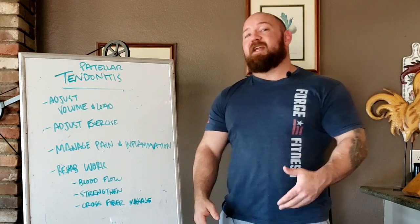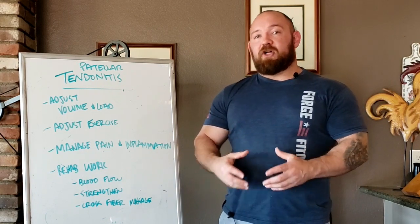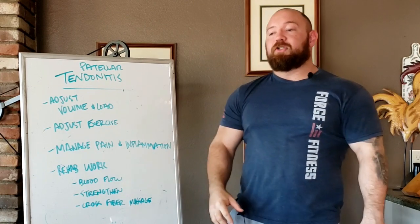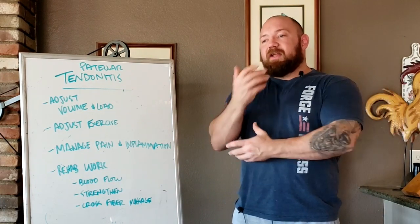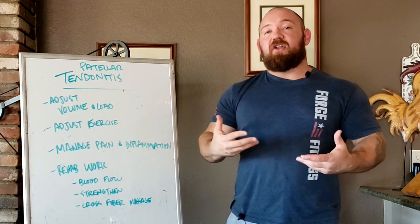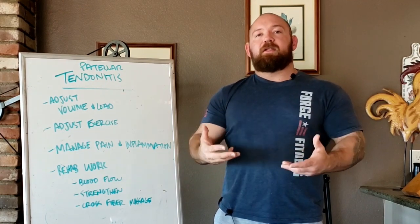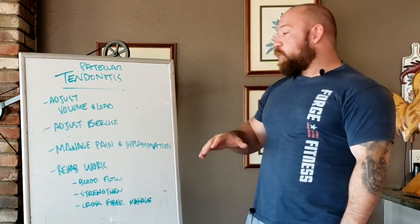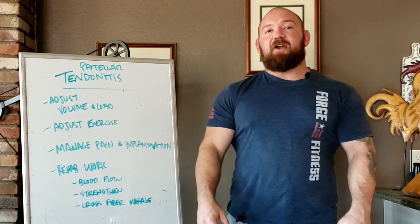Bad sprains are actually more devastating and longer to recover from than full bone breaks. We have arm wrestlers who are invested in making their tendons as thick and durable as possible. After a really hard practice, they get severe inflammation through the elbow and shoulder, and a lot of them will go into banded arm work right afterward. The idea is to get those tissue surfaces sliding across each other, delivering blood to the tendons so they heal, recover, and get thicker faster. Work oriented toward blood flow getting to the area helps quite a bit.